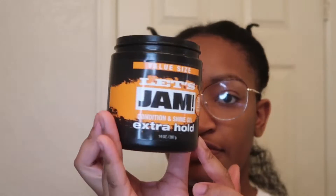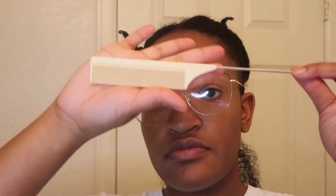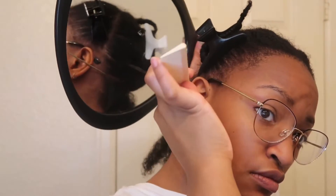My hair ain't even that long no more. That ain't even the right backdrop no more, but here I am. Don't use that jam — I mean, if you like it, great, but it does not work for me no more, so I do not swear by it no more.